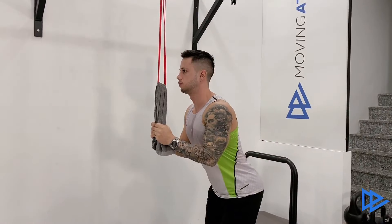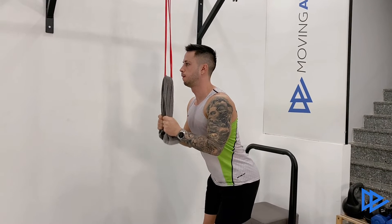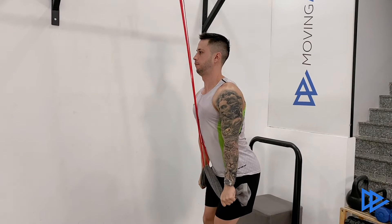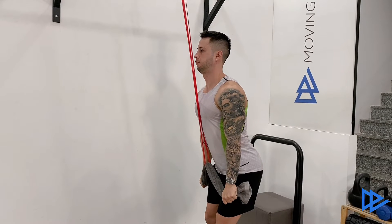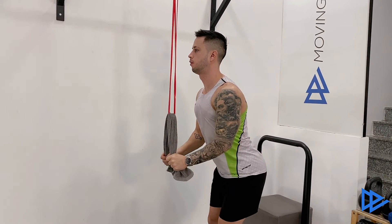Start the movement by pulling the band all the way down until you can completely extend your elbows and extend your wrists at the end to fully contract your triceps. Hold it there, squeezing your triceps as much as you can. Then bend your elbows and go back slow and controlled.